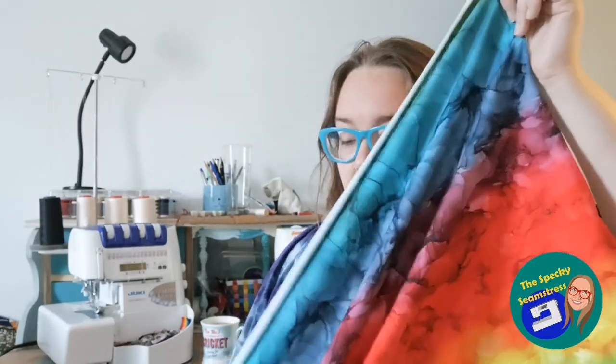Basically, they have a set of prints that they run for a short amount of time that you can pre-order, then it all gets sent to the printer and comes to you about six weeks later. I get one of the prints at the start of the round to sew up and show what it could look like — but as I said, all of these I've bought with my own money.